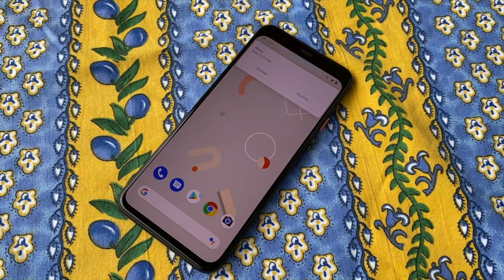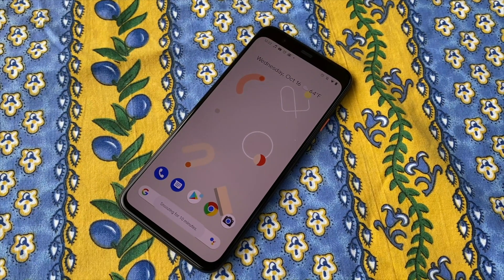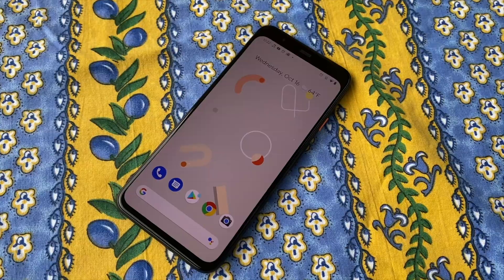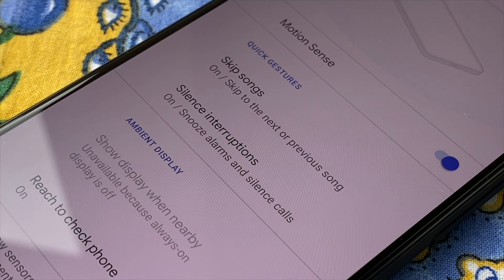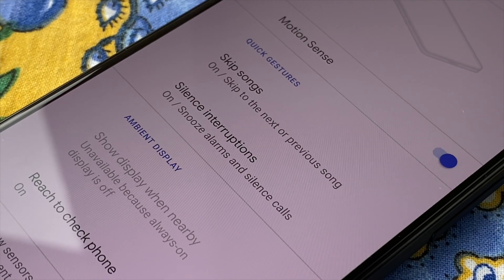You can also snooze alarms with these gestures. Swipe left or right above the display and your alarm will snooze, just like that. These same gestures work for silencing incoming calls as well. It won't dismiss the call, so you can still choose whether to answer or to send the call to voicemail.